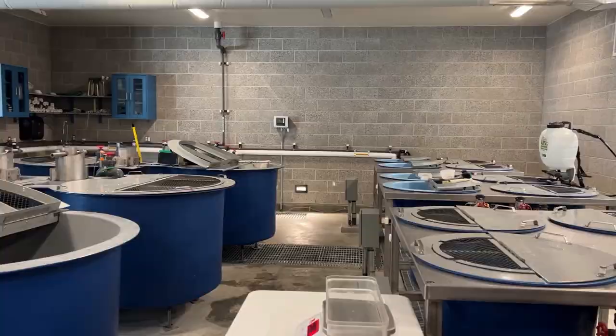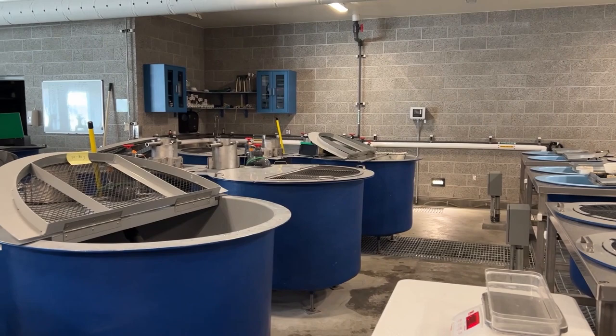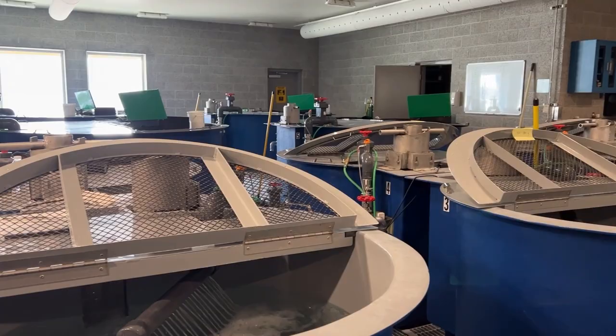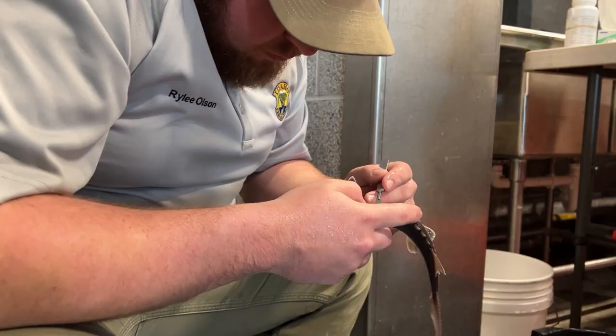You're now inside of the hatchery building that is operated in partnership with Idaho Fish and Game and Idaho Power Company, and we will be showing you our process of marking our sturgeon and testing their genetics to ensure that every fish we release is able to reproduce successfully.